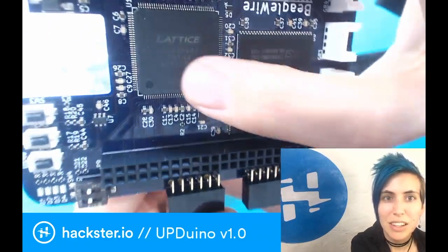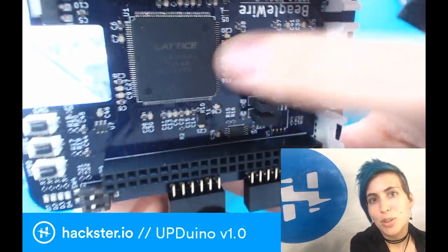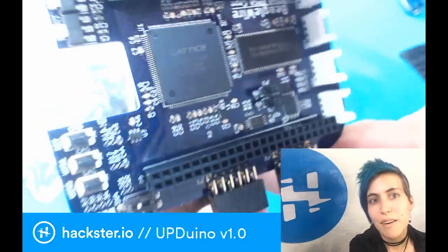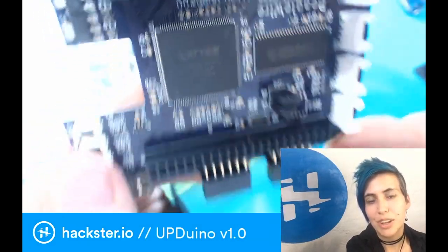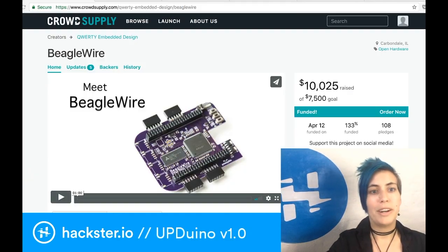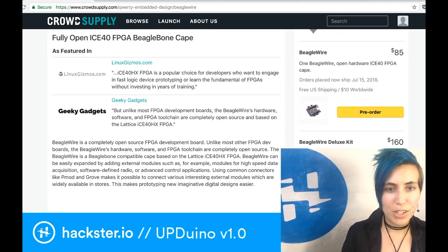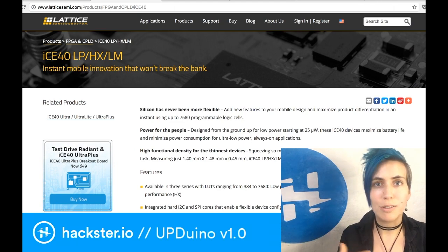Now, this is the ICE40HX. As I mentioned, I took this opportunity to go check out what the difference is between all these different ICE chips that everyone is using. This one — BeagleWire — uses the ICE40HX FPGA chip, and that means that it's their high performance version of their ICE40 chip.